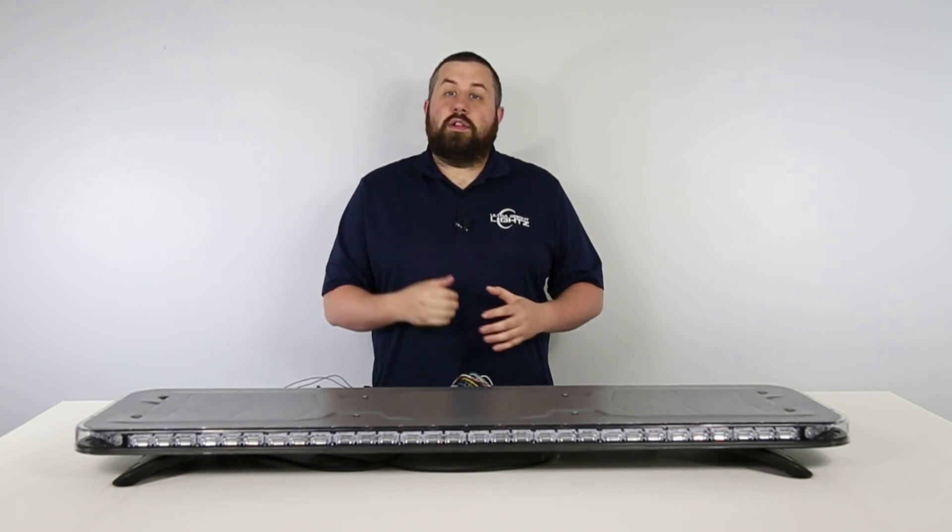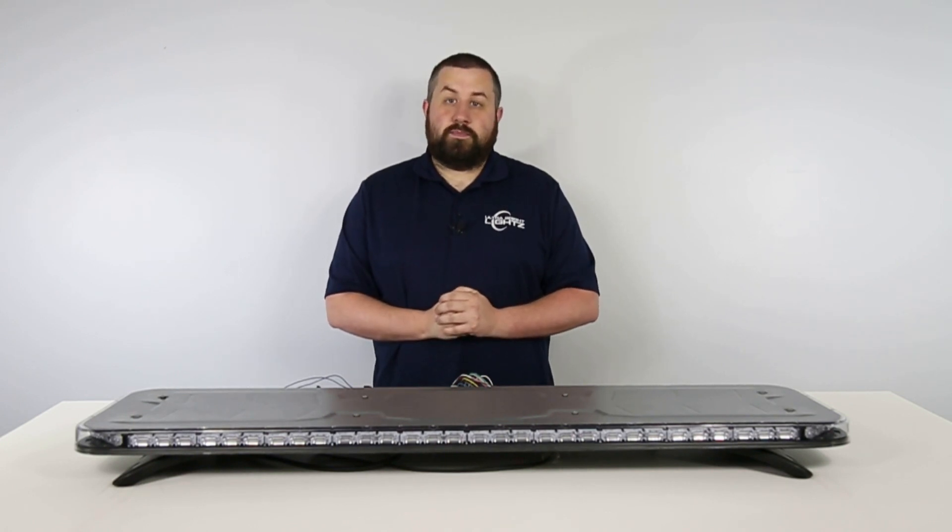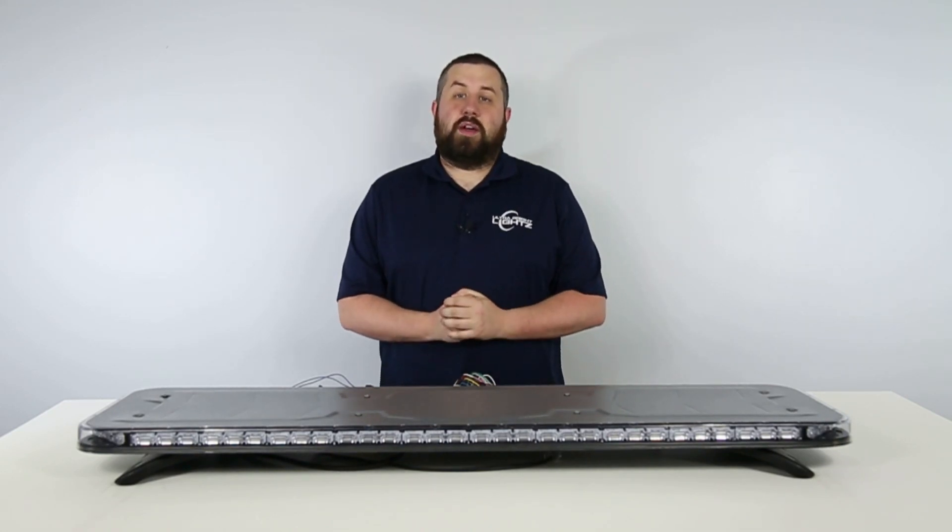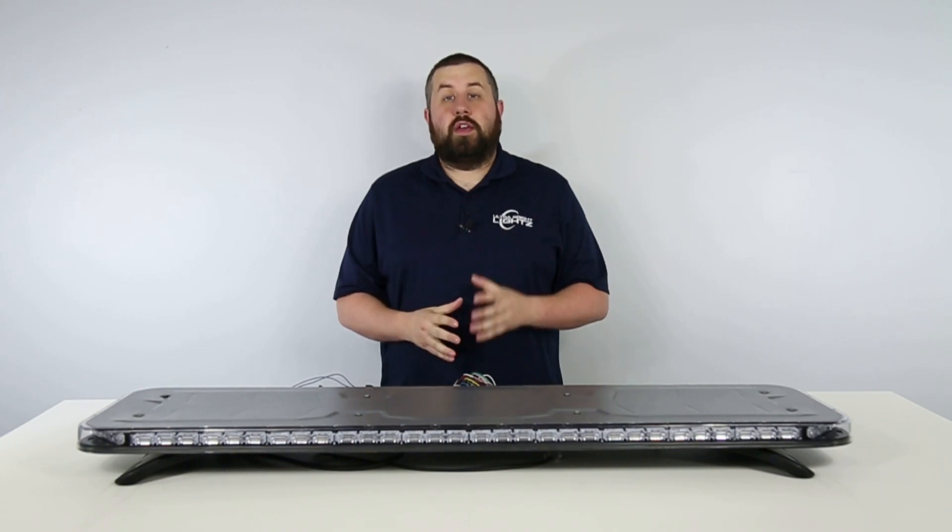In this video we'll be looking at California Red — the last function we wanted to highlight on the Quad Converter and the Phoenix Quad GPL full size light bar, which is Function 23, California Red.